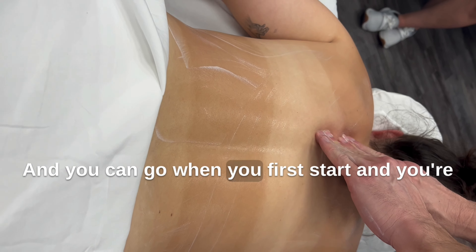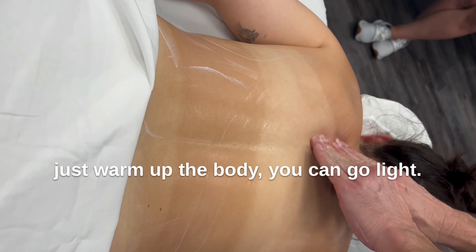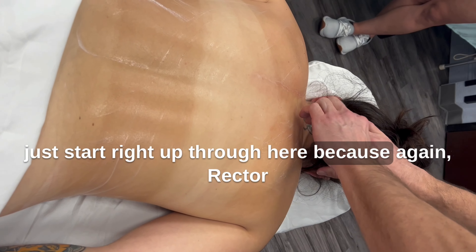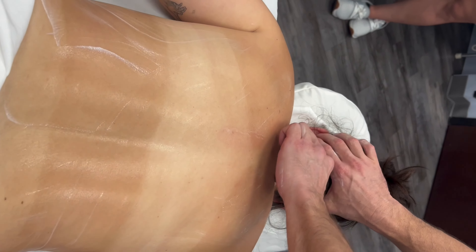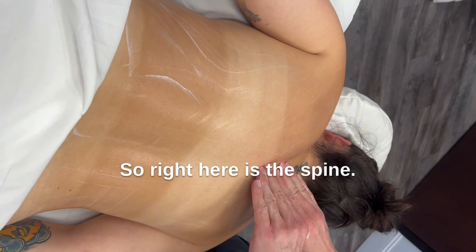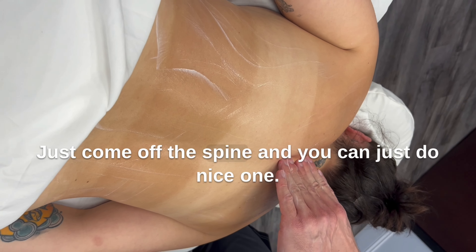When you first start and just warm up the body, you can go light. A nice little move you can do — just start right up through here. Because again, the erector spinae group runs all the way down. To your fingertips, right? So right here is the spine — just come off the spine.